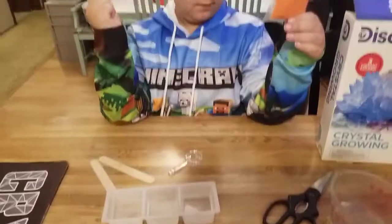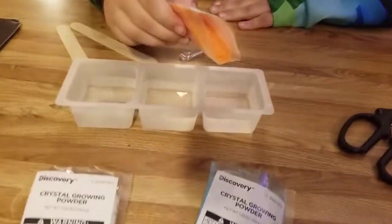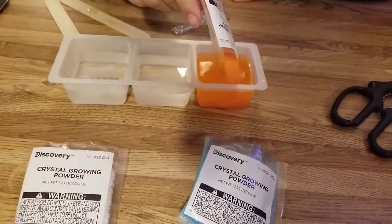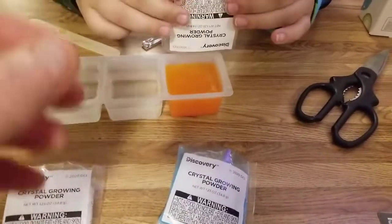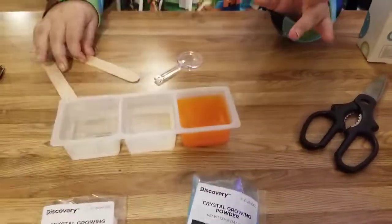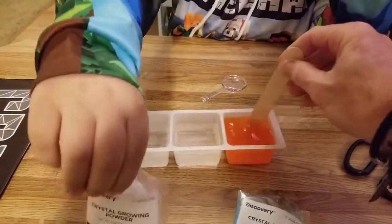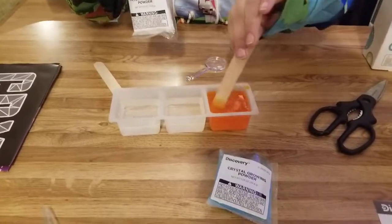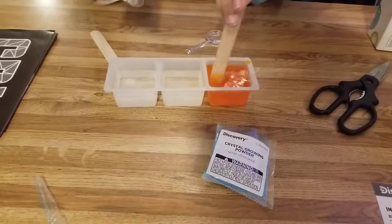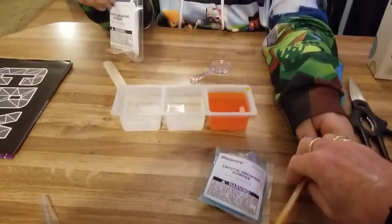Pouch number one is gonna be the orange. Just dump it all in there. Then I'll mix it up. You can dump the next one in — the blue — into the next compartment. Slowly mix it. It's almost like we might have overfilled it — we have to have room for the growing seed. So there's that one done.